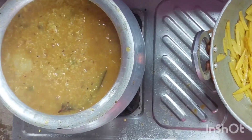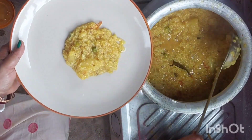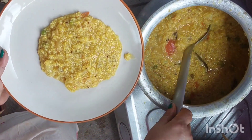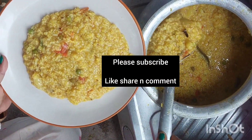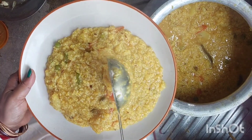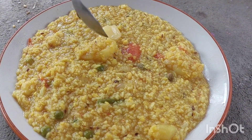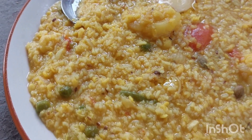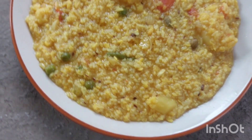We have to wait for 3 to 4 minutes. After 3 minutes, we have to wait. This is a very good dish. Subscribe to the channel.